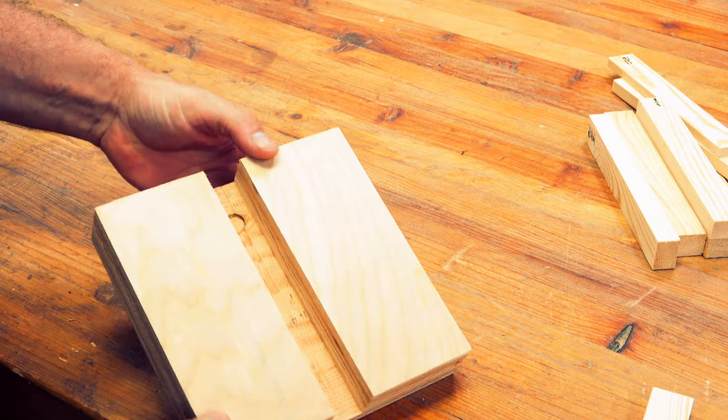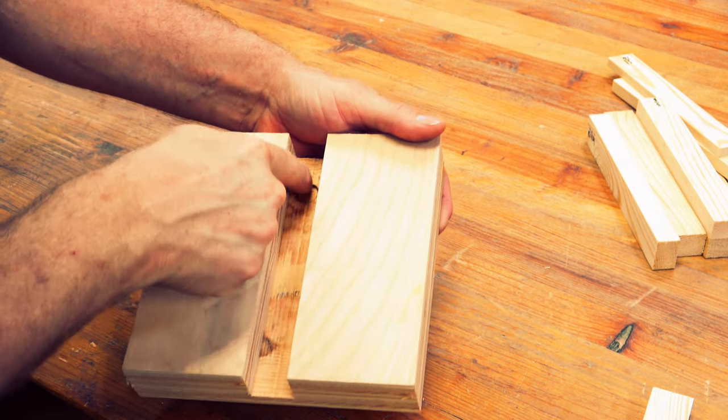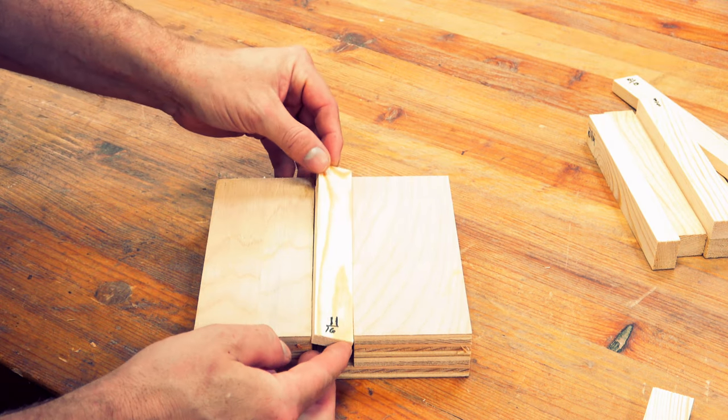I was scrolling through the internet when I came upon this interesting idea for depth setting a router. It works like this: you have a pad that has a notch through the middle of it, and in this channel you put different pieces that have fixed thicknesses.